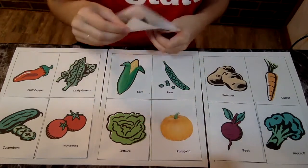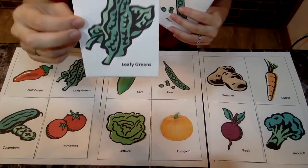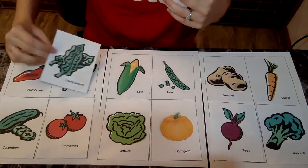The next one — these are just leafy greens. So this could be spinach or parsley, leafy greens. Do you see leafy greens anywhere? Right there it is.